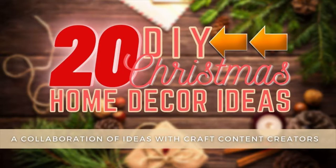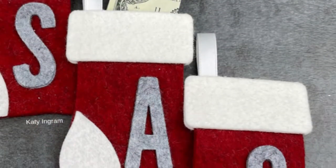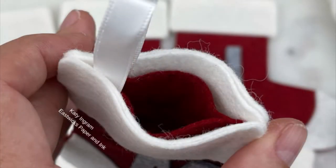At the top of my description box is the next person on the hop with another awesome Christmas decor idea. Now for my project, I'm going to be making some mini stockings that I made for my six cats. Four are mine, two are my mother-in-law's.